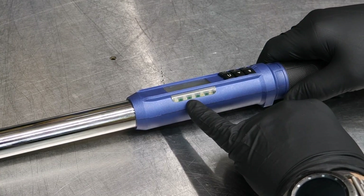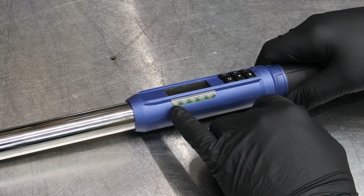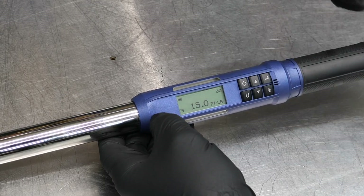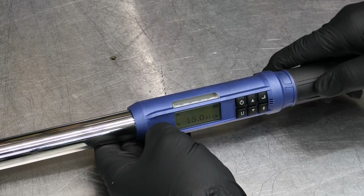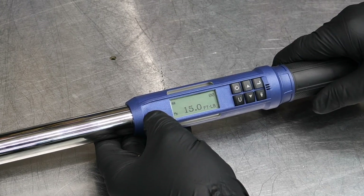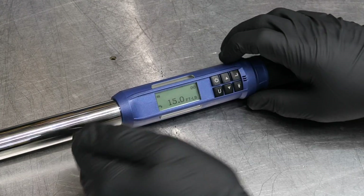The LEDs along the wrench display during torquing — going from yellow to green, and then red if you surpass your target torque or angle. You also get vibration and an audible beep, as heard when it powers on. You can also set presets on this.